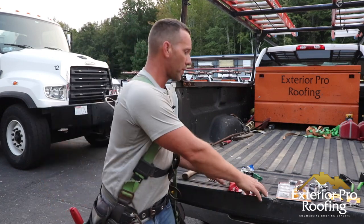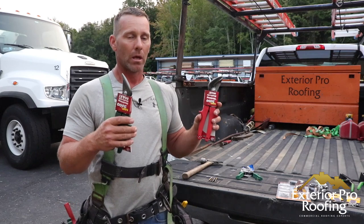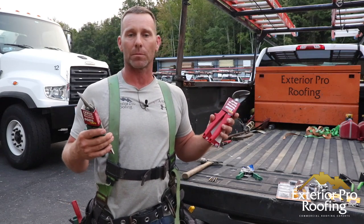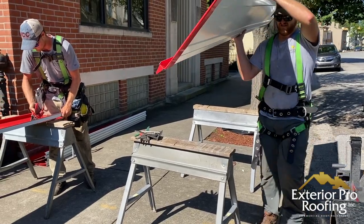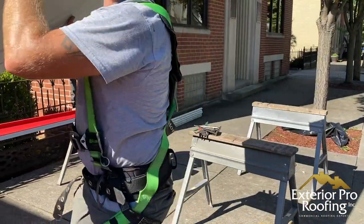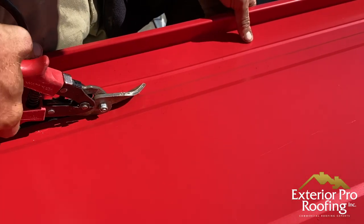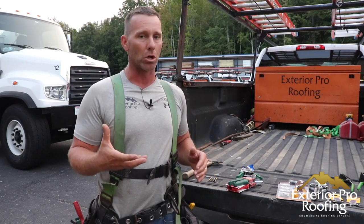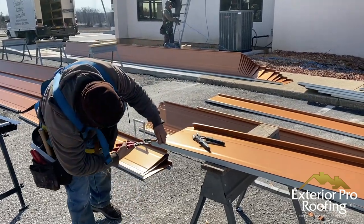These snips will run you somewhere between $30 and $35 a pair. You can pick them up at HVAC stores, sheet metal stores, or AMSI Supply online — they carry the Max 2000 by Malco, which is a great snip that's going to last several jobs if you take care of them. They're not going to fatigue your hands. If you go to Lowe's, Home Depot, or Menards and buy cheap snips, you're going to really struggle. Get yourself a good pair of tin snips and save your hands.